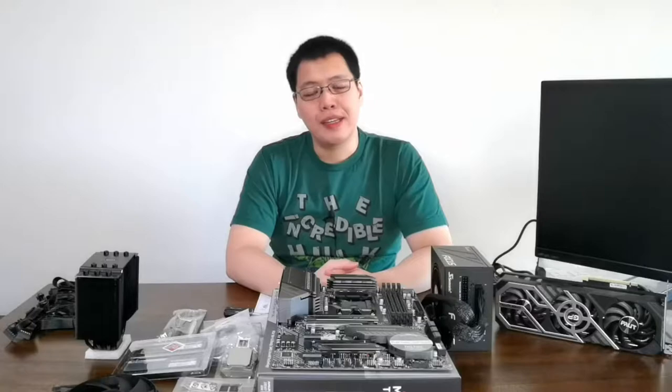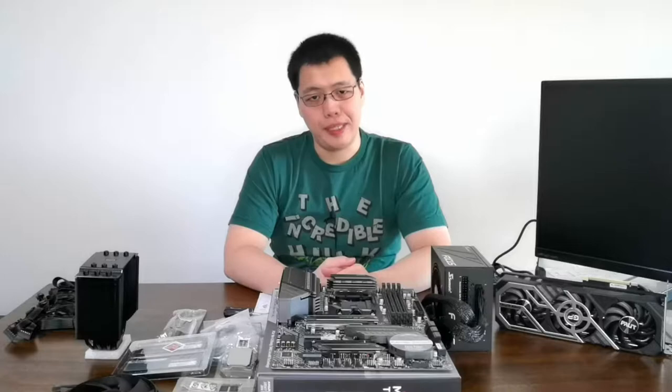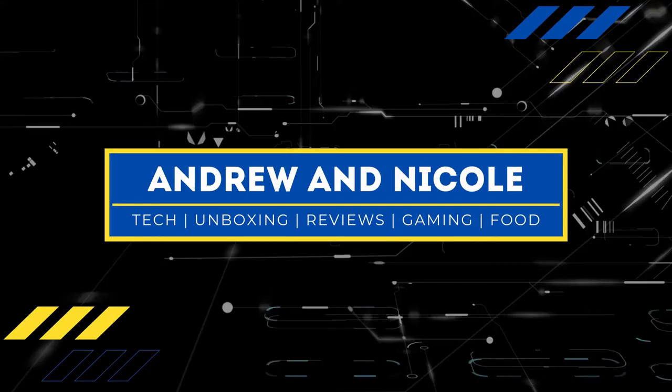Hello everybody! Welcome to another video of Andrew and Nicole. Today we're going to assemble all the PC components that I recently got. Now this is a three-part series video. Part 1 is where I unbox all of these components and describe everything — you can check it out, links in the description and in the cards. And of course we have part 3 later on, where after all the assembly we install Windows and all the software we'll be needing. Alright, so let's go and assemble this rig.